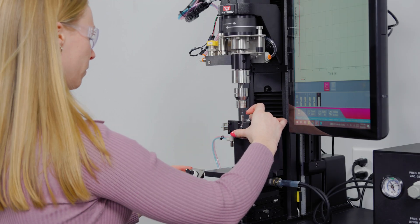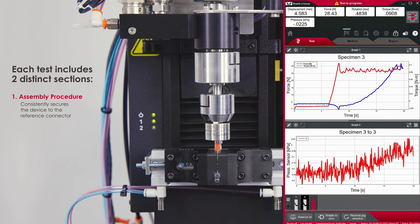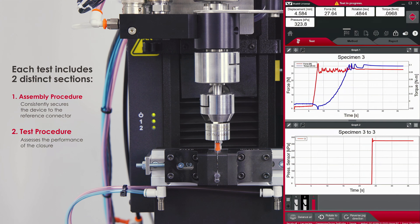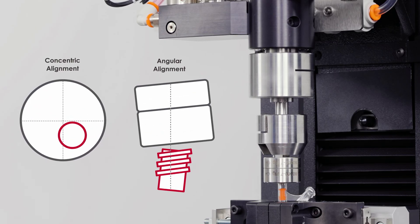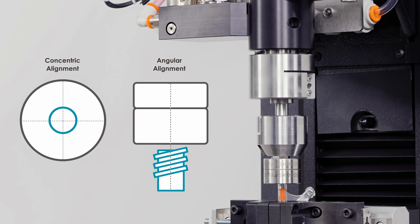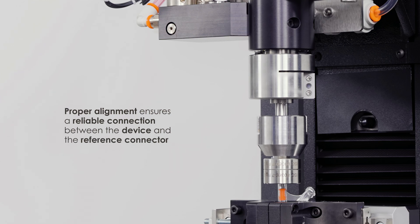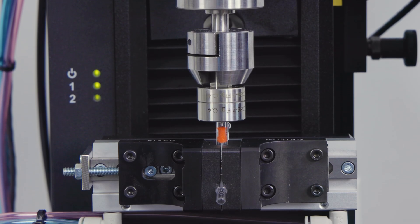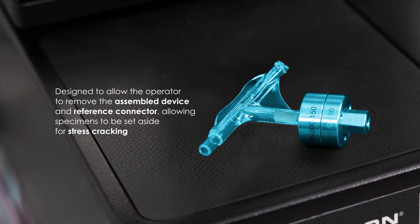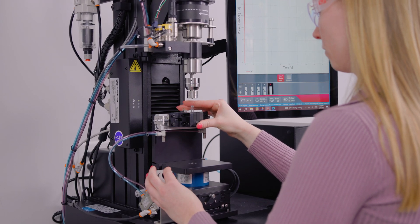Each test includes two distinct sections: the assembly procedure, which consistently secures the device to the reference connector, and the test procedure, which assesses the performance of the closure. Concentric and angular alignment between the device and reference connector is of the utmost importance to maintain the assembly within specification and ensure reliable connection. The testing system is designed to allow the operator to remove the assembled device and reference connector, allowing specimens to be set aside for stress cracking while the system is used for additional testing.